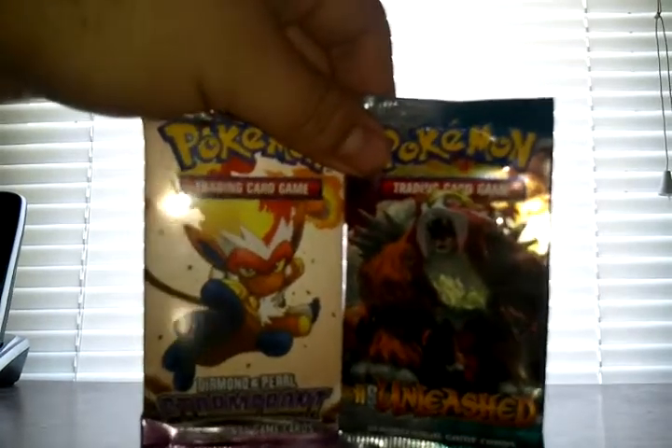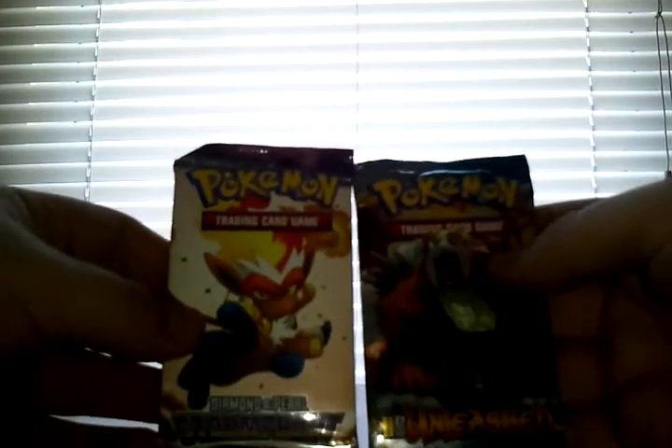Hello YouTube, this is GamerDelta and today I went to Walmart and got two Pokemon packs. I got a Diamond and Pearl Stormfront and a HeartGold SoulSilver Unleashed. These were $3.99 as usual — I got them out of the little bargain bin. So go ahead and open up and see what's inside.